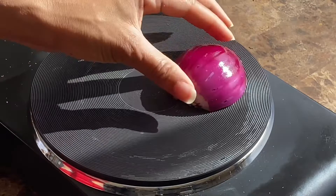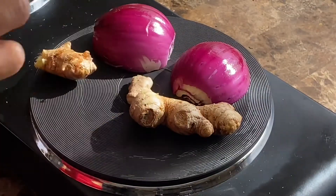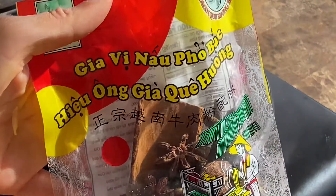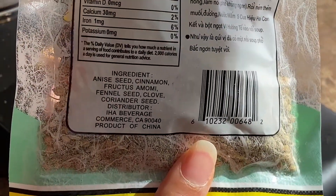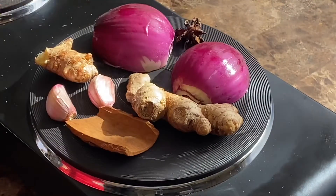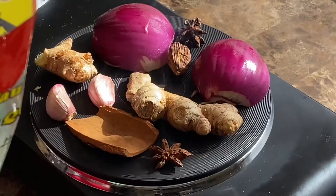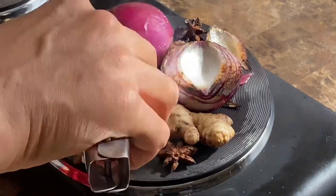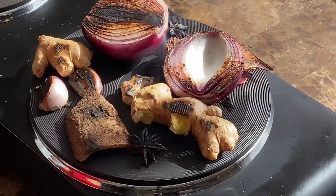I kept boiling for another 10 minutes or so, and while that was going I charred up some more vegetables and aromatics: red onion, ginger, and garlic. I also have a pho flavor pack from my local farmer's market — it has star anise, cinnamon, clove, fennel, and coriander. I charred both sides of the produce and aromatics, then put the remaining herbs and spices into a little sachet and threw everything into the broth in the last 30 minutes or so.